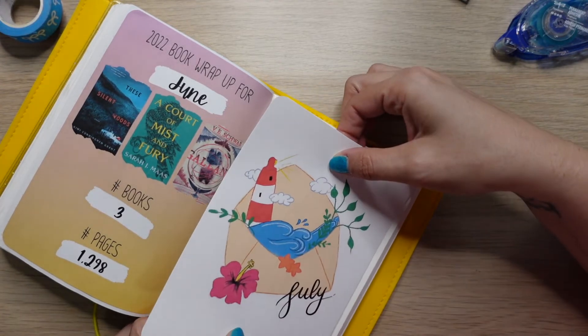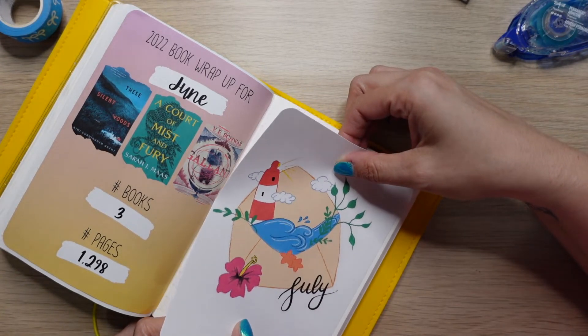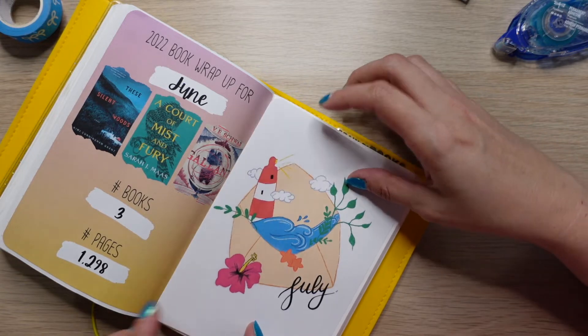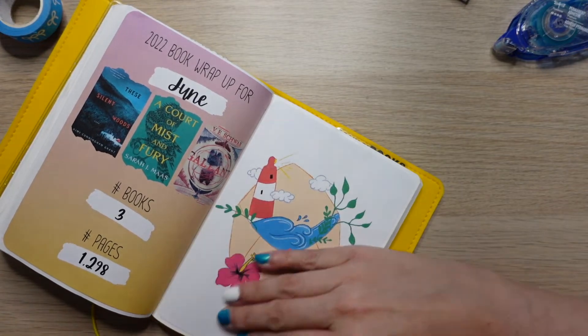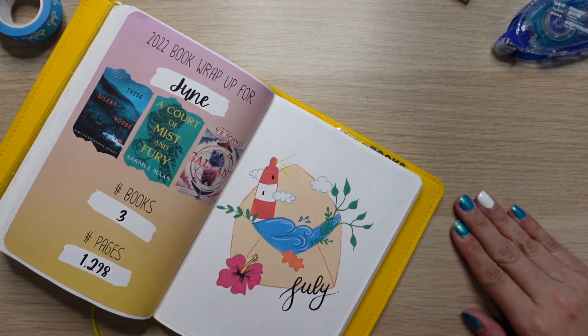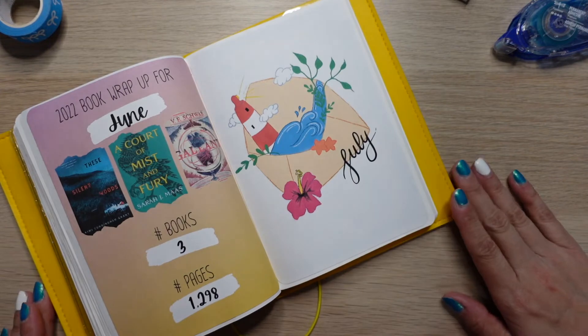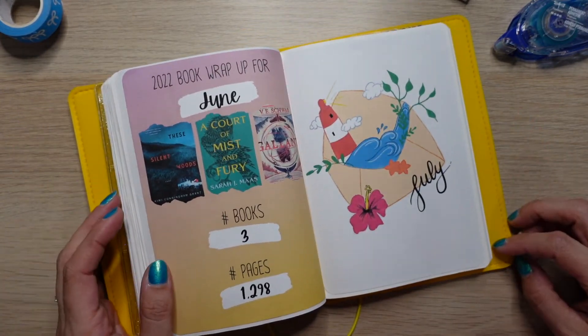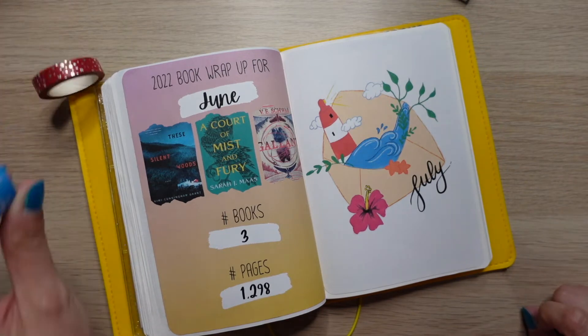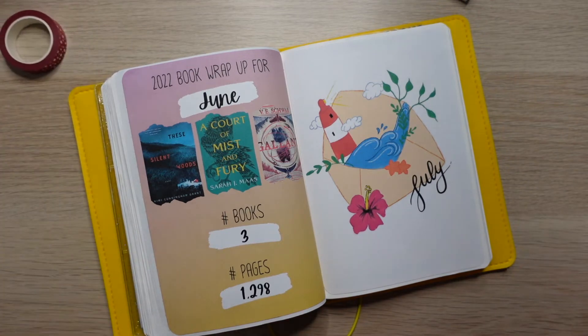It's not the end of the world and I'm sure I'll find a way to get it off — it's just frustrating. I think the July cover turned out really nice and I'm glad I did it. I haven't drawn anything in probably over a year, so I'm glad I decided to do a little something different.